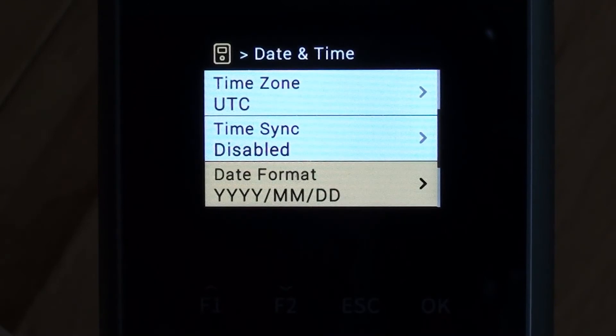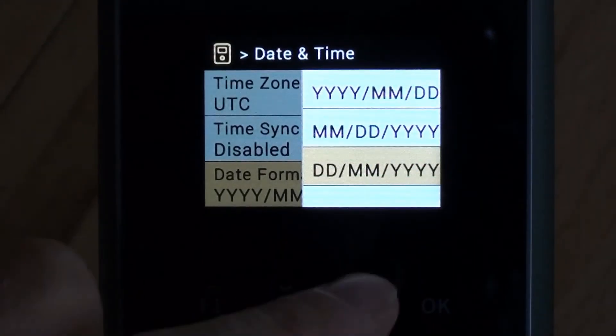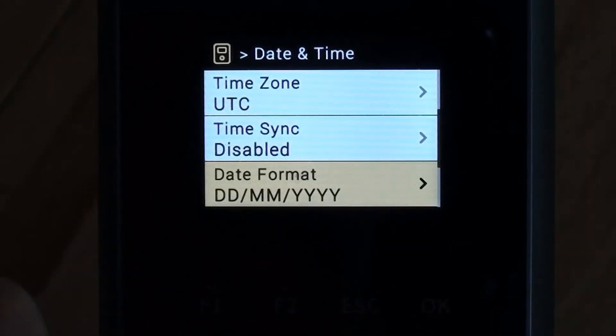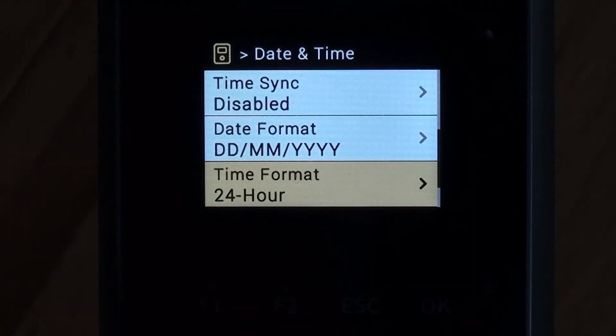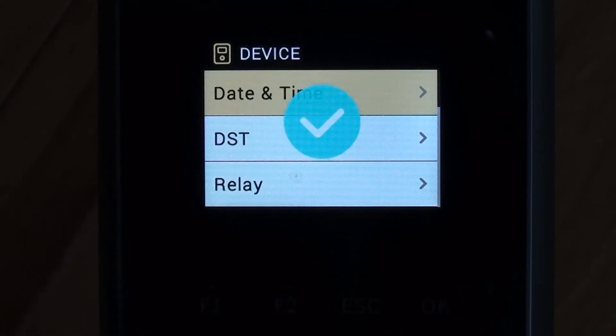We can drop down to date format and change it to UK date format — day, month, year. We can also change between 24-hour and 12-hour clock, but I'm happy with the current setting, so let's apply those.